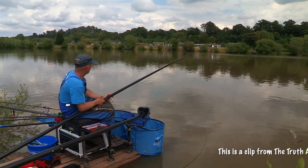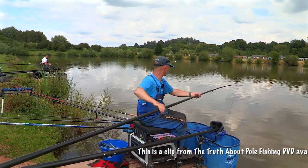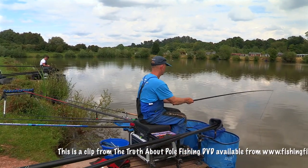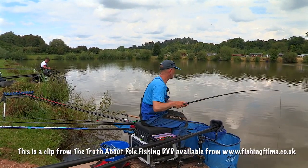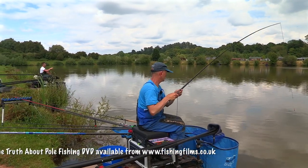On the short line, Darren? Yeah, I've just lost one about 10-15 minutes ago. We've been catching those skimmers and I've not really seen any signs of carp. And then suddenly, a few more signs, a few less skimmers, and things are looking up.